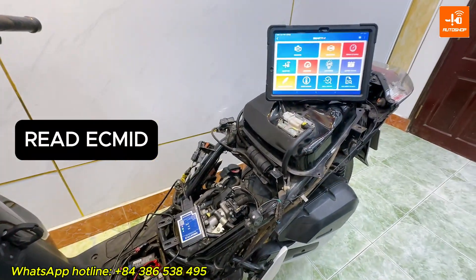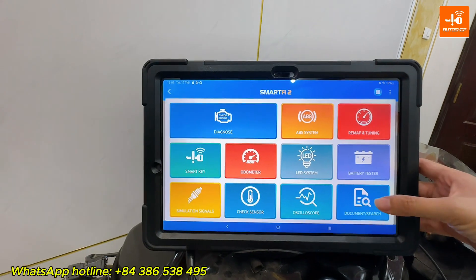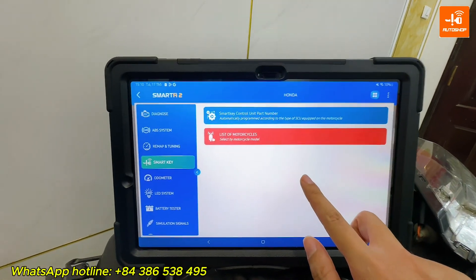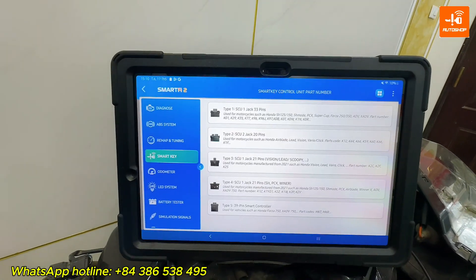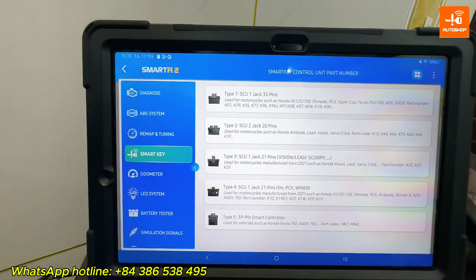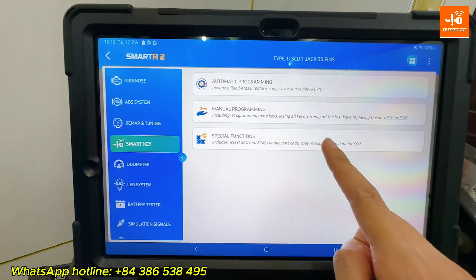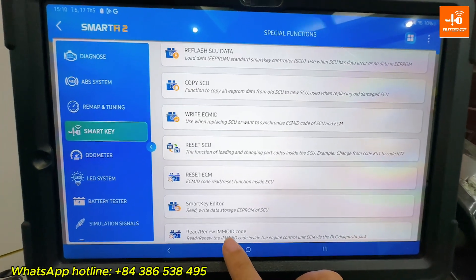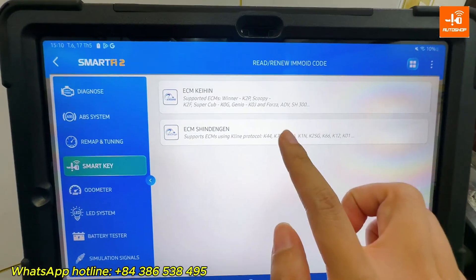Now I will read the ECM ID. From the tablet screen, select SmartKey, then Honda, then SmartKey control unit part number. The HH 125 motorcycle uses SCU 33 pins, so I select Type 1 here. Then go to Special Function and select Renew EMO ID code, then ECM SindenGen.